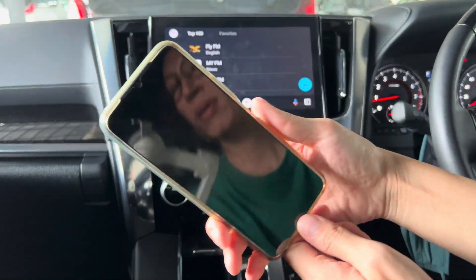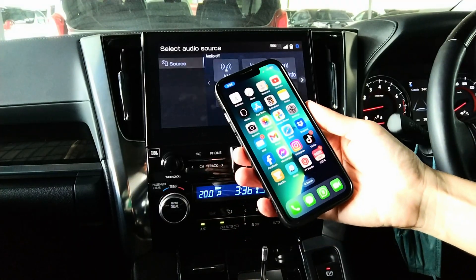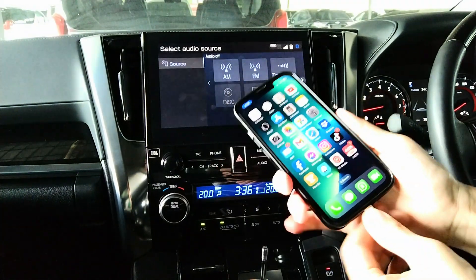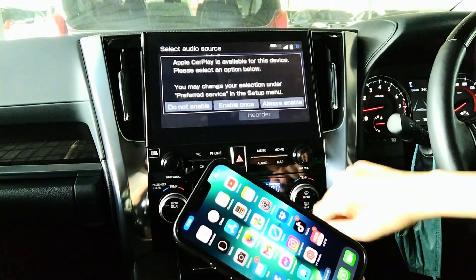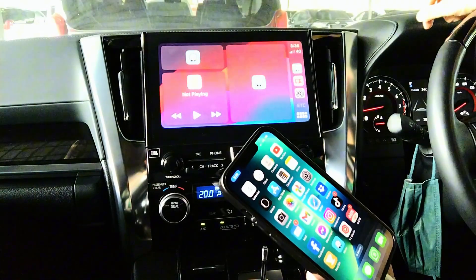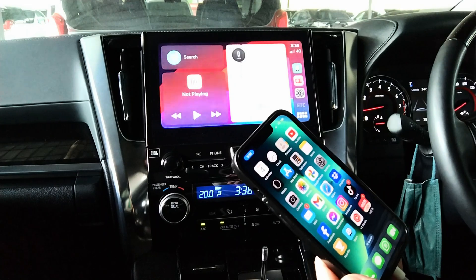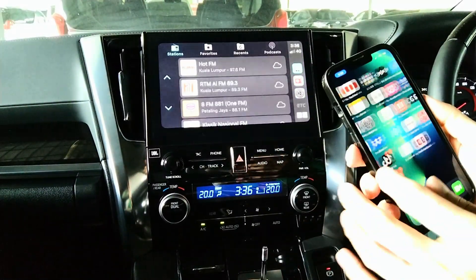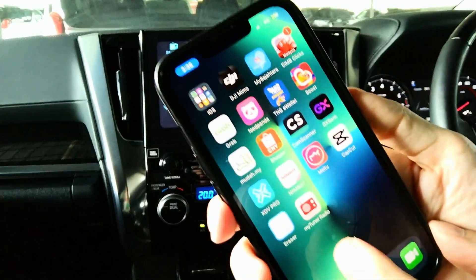Now let's see Apple CarPlay. For Apple CarPlay, same — connect with USB. Enable it. Now it's connected. The app I'm using is MyTunerRadio.